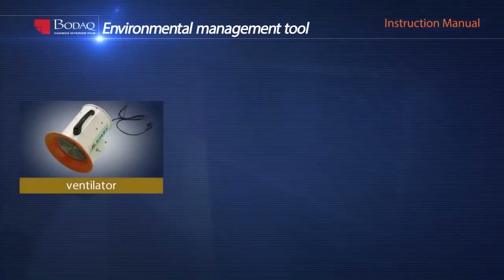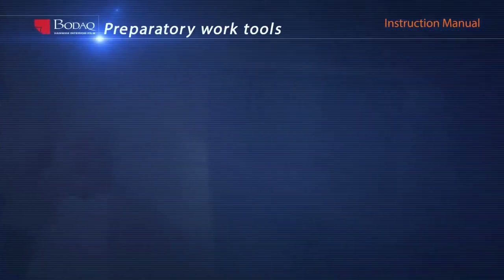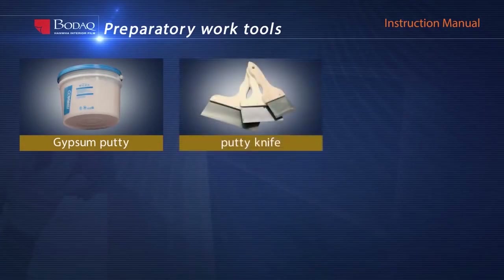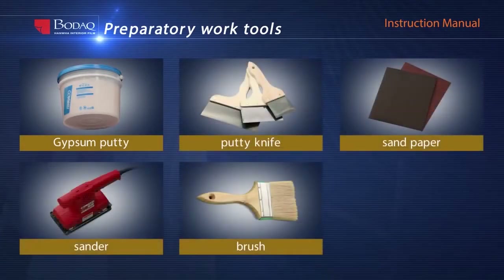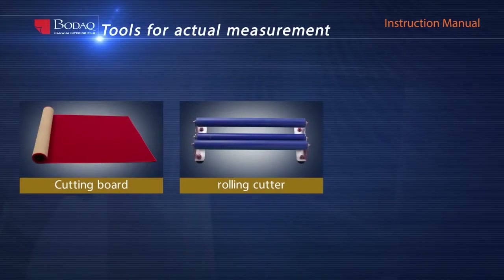First, prepare a ventilator, dust mask, working clothes for safety, gypsum putty, putty knife, sandpaper, sander, brush, and tape measure for preparatory work. Rolling cutter and metal ruler for actual measurement and cutting.